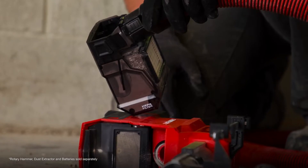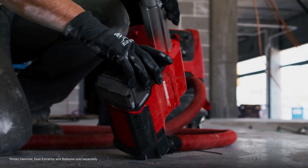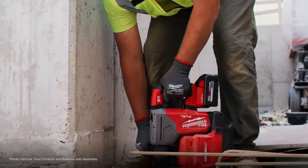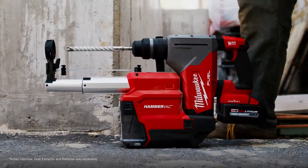The hammer vac was amazing — it collected all the dust, there was no dust anywhere, and it was easy to clean out. Using the vac, it sucked it all right out and you didn't have any more dust when you emptied the filter out. If you want a hammer drill that goes fast and gets the job done, this is it.